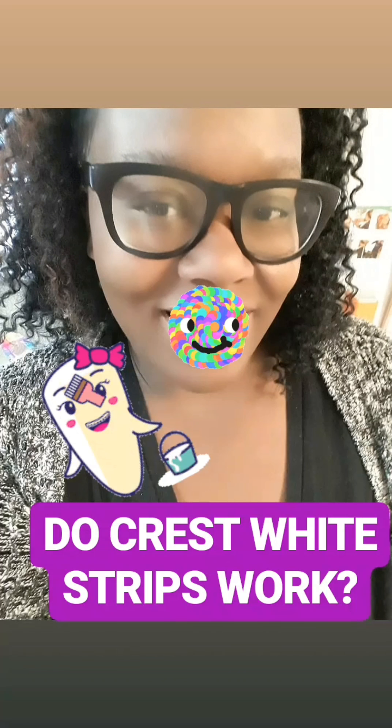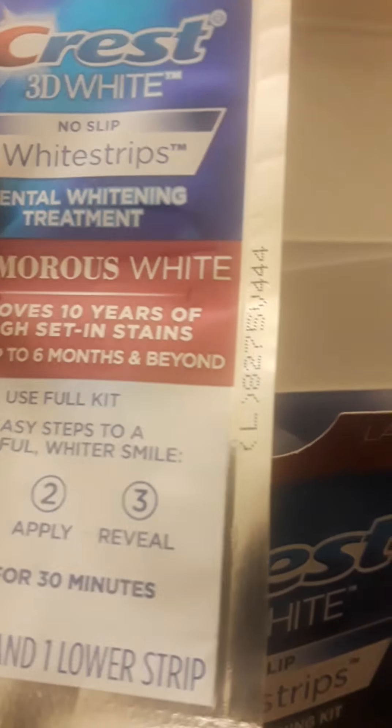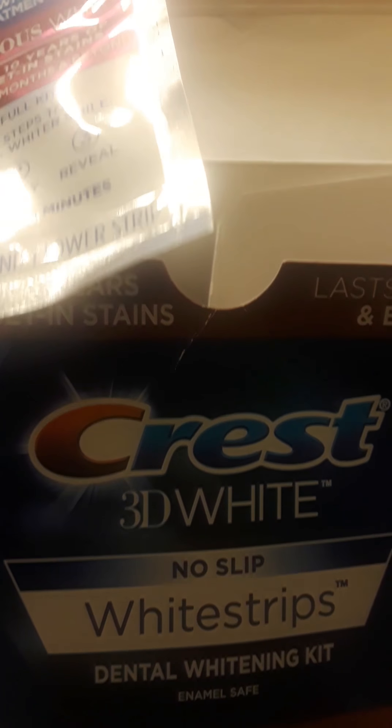Do Crest white strips really work? Let's put them to the test. During this video, I'm using the Crest 3D white strips. They're supposed to remove 10 years of stains, and I purchased these for $49.99 at my local drugstore.